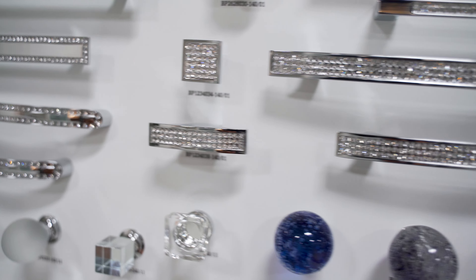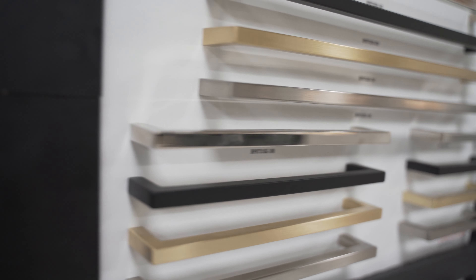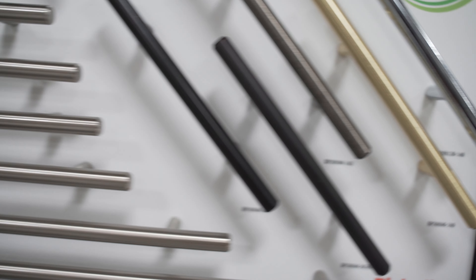If you're interested in knobs, knobs are typically placed on doors because doors don't require as much force to pull them open. Depending on what finish you like, most handles and knobs are available in satin nickel, chrome, or black.